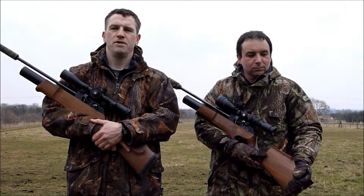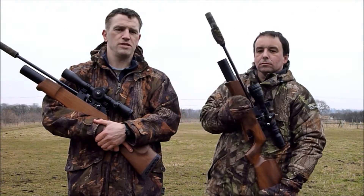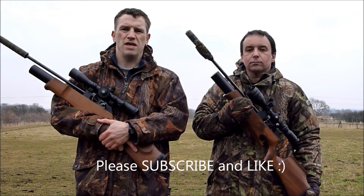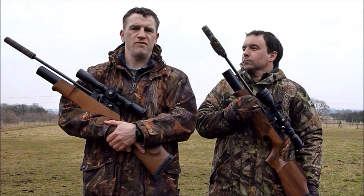Hello Theoben fans, YouTube. Well we're out on permission today and we're gonna put Steve's gun through its paces. He's got a Theoben 177 MFR and we're gonna test his rifle velocity and accuracy. So here we go, let's get on with it.